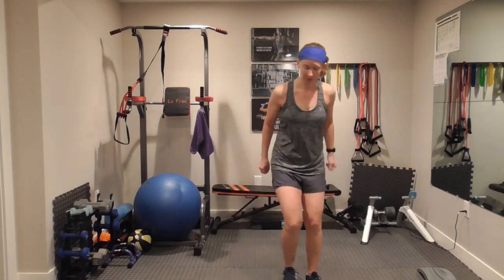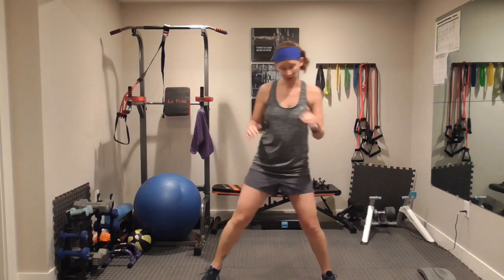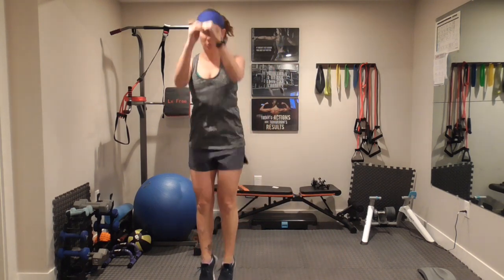Hop jumps — one side, jump, move over and jump. If it hurts to jump, just go up on your toes. Side, up on your toes. Go out. Now I want to see those hops and I want to see some air movement.